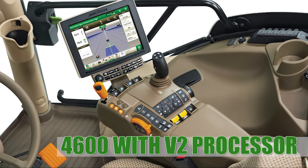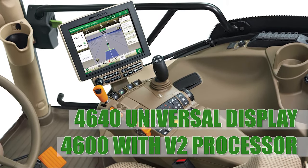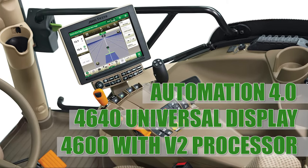I'm Mason Brenner with American Implement, and I'm going to be showing you how to set up ATTA and demo it. First, you're going to need either a 4600 command arm display with a V2 processor, or a 4640 universal display, either one with an Automation 4.0 subscription or activation.